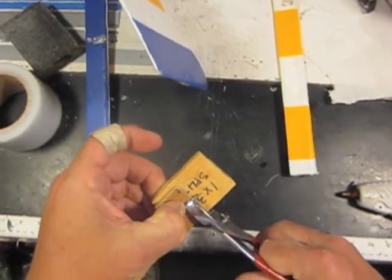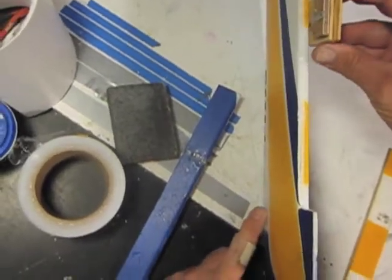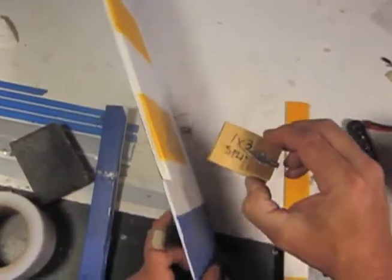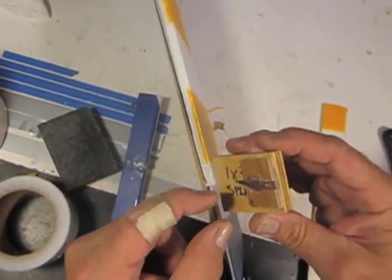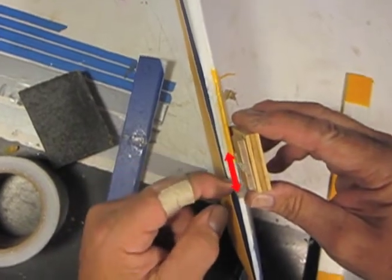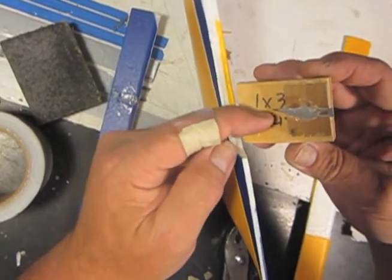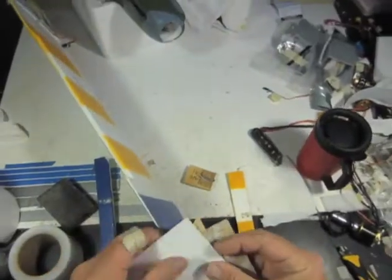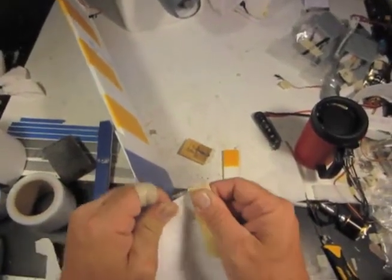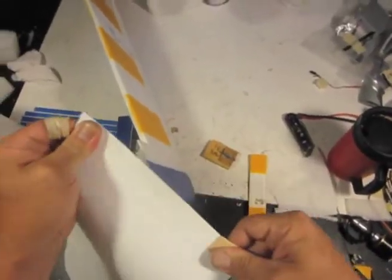Now all I have to do is determine where my hinges want to go and make little slits with the knife blade. Your knife blade and piece of wood can't be any wider than the space between the hinge and the end of the aileron. I'm going to sand my HDPE on both sides because I want the glue to stick — I only need to sand about three-quarters of an inch to put a little tooth on it.